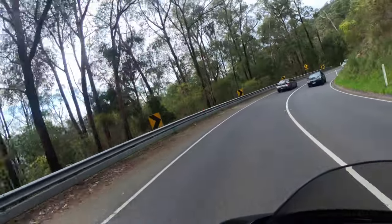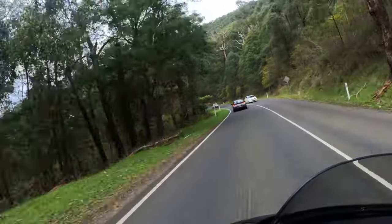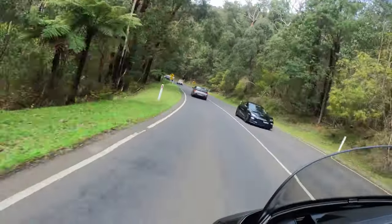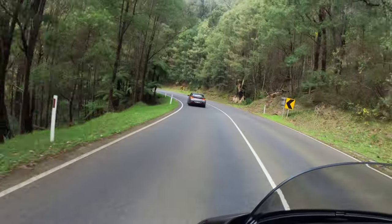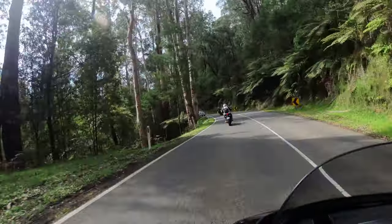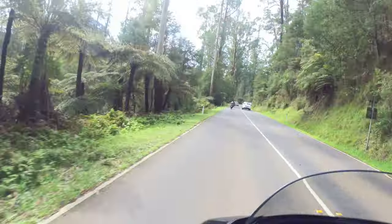At the time of recording this video the road conditions were excellent. The surface was good, no potholes and no debris on the road. But this can all change in the blink of an eye. Overnight, if there are high winds, the road can be covered in litter which can create a dangerous situation as you come around blind corners.